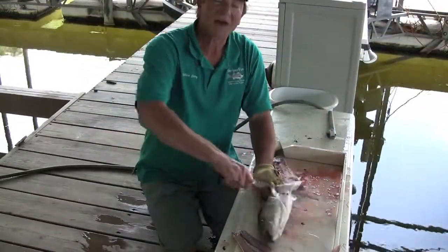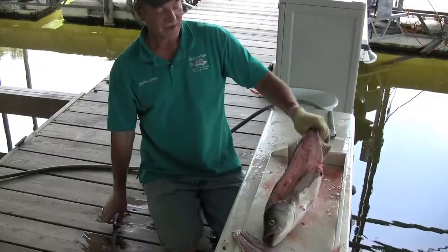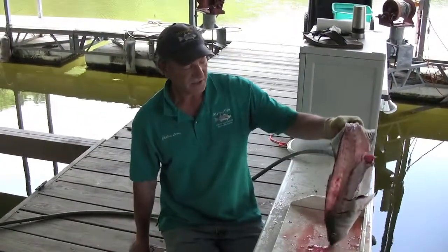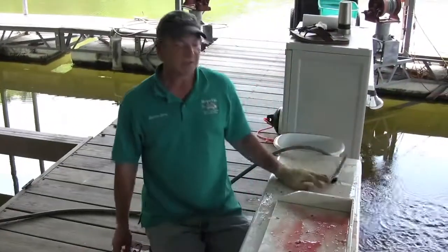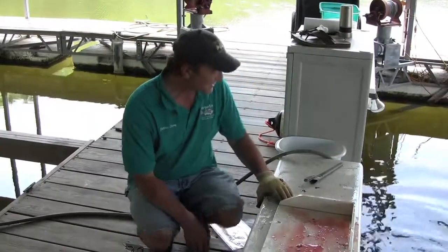Now, since I'm at the dock, I'm going to do the proper thing. Make sure you cut the rib cage to release the air out of the air bladder so that part will sink, and you keep friends with your neighbors at the dock.